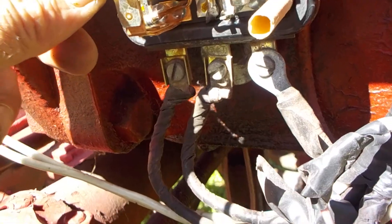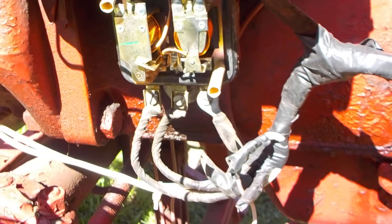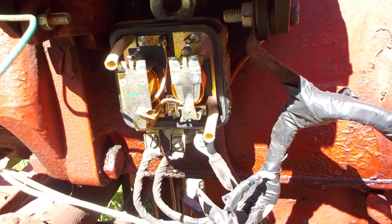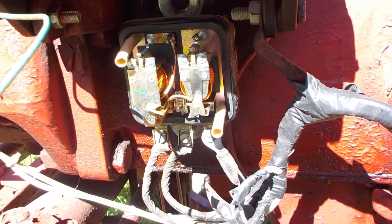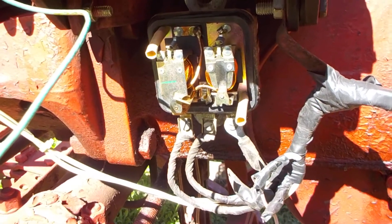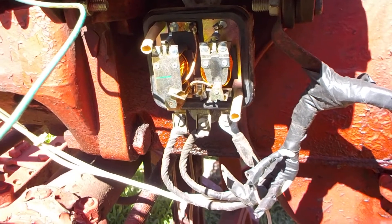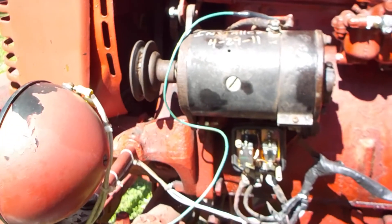There are two sets of points in here — one set here and one set on the other side as well. Both seem to be okay. I cleaned them — there are no adjustments on them at all. You stick a piece of emery cloth in there and slide it out a few times to clean the contacts, and that was done. That didn't help. Tested it — no help. So I went to the generator.